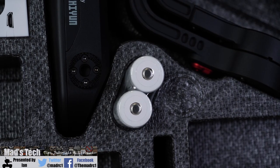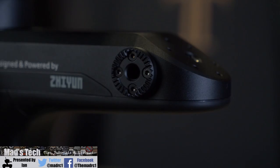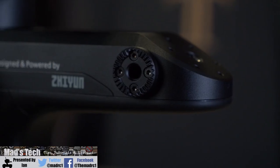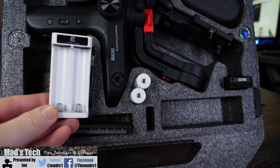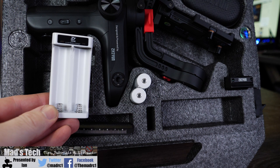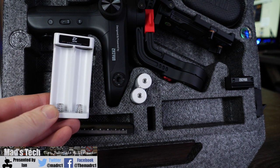A nice feature of this gimbal is that it has an external removable battery which simply slots into the back section of the gimbal, and it has an external battery charger which plugs in via USB. This means you can carry extra batteries and easily carry on filming if your battery is flat, without having to wait for the whole gimbal to charge.